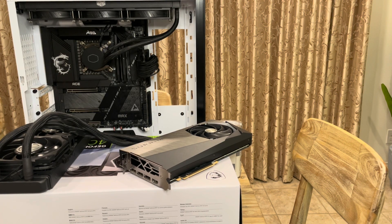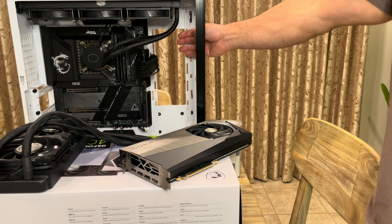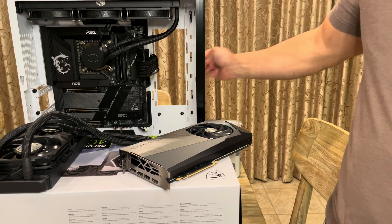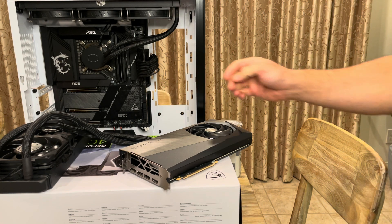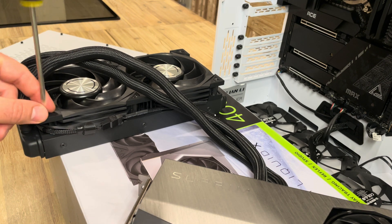All right, so that's how you remove your graphics card. I'm going to be showing you how to reinstall it. But before that, I wanted to rearrange the radiator. As you saw before, it was sticking out from this area all the way out here and it was blocking a lot of these ports. What I want to do is put the radiator on the opposite side so I can open up all of the space and use these ports.